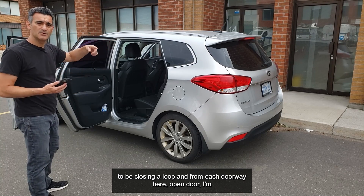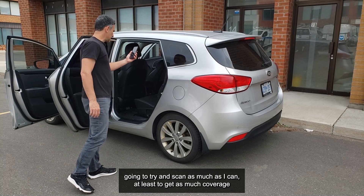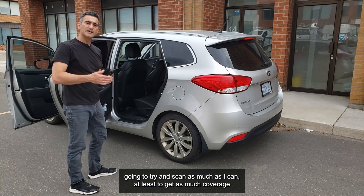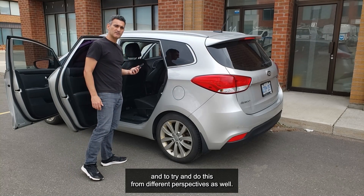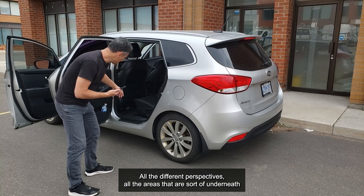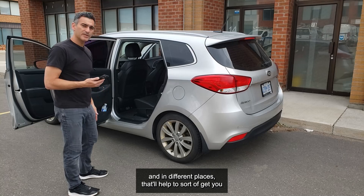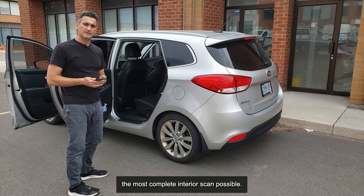I'm basically going to be closing a loop, and from each open doorway I'm going to try to scan as much as I can to get coverage from different perspectives. That's the key — all the different perspectives, all the areas that are underneath and in different places. That'll help to get you the most complete interior scan possible.